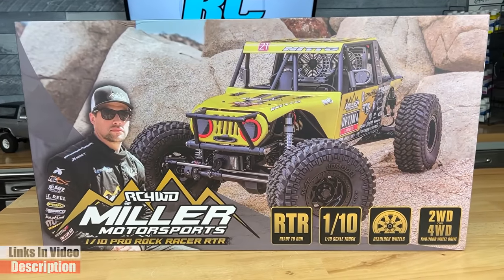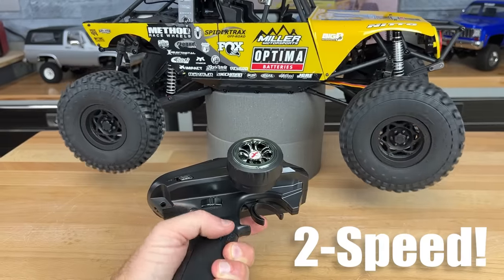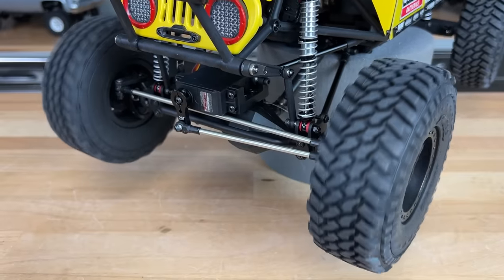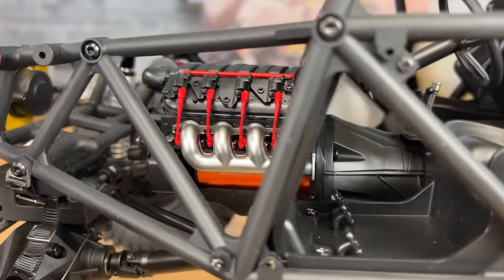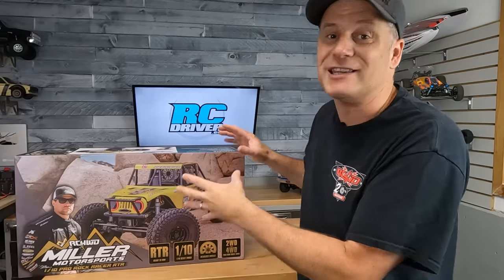This might be the most realistic ready-to-run rock racer we've ever seen. It has a shifting two-speed transmission. You can also shift it from two-wheel drive to four-wheel drive. You can lock out the axles. It's got limiting straps on the axles, a full cage, an incredibly realistic-looking engine, and tons of licensing, including the Miller Motorsports licensing. Let's get this thing out of the box.